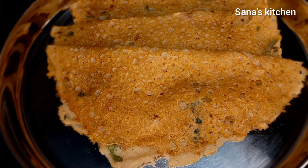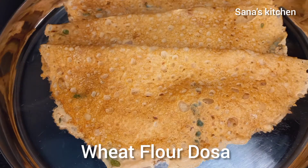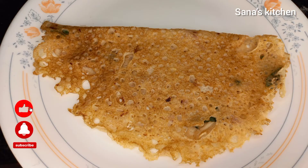Hello friends, welcome to Sanna's Kitchen. Today in Sanna's Kitchen we are going to make wheat dosa. Now let's get into the recipe.